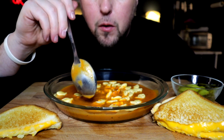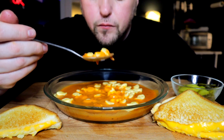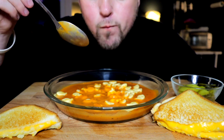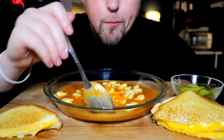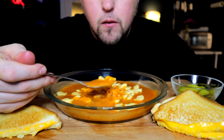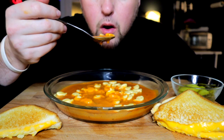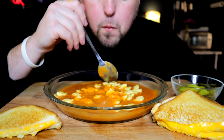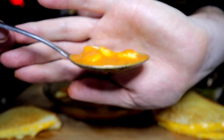This is a cream of tomato and basil soup. A classic winter comfort meal.